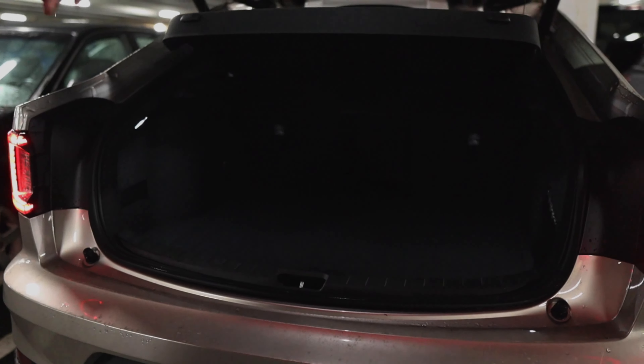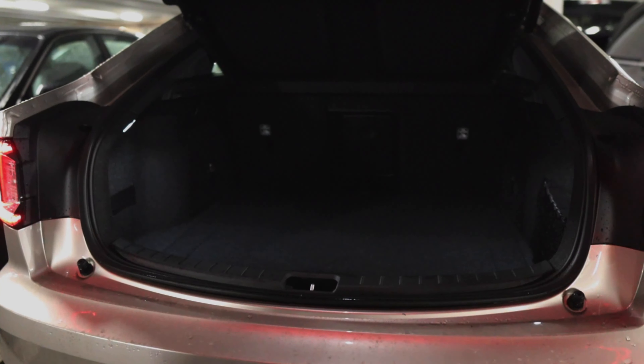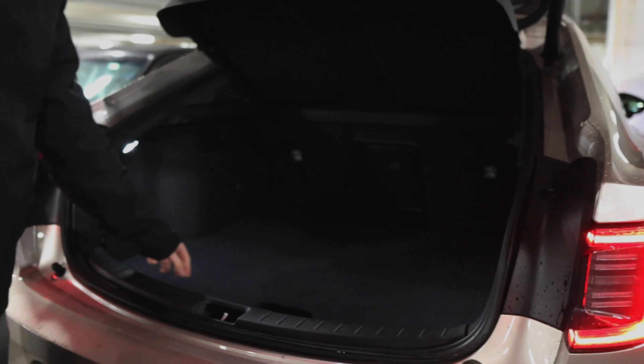You can just wave your feet there and it's going to open up. The seats hold 60/40 with a pass-through, so skis or golf clubs or something can go right through there.